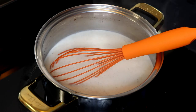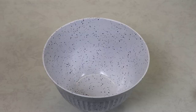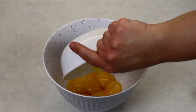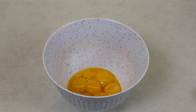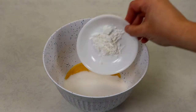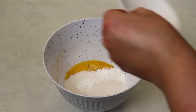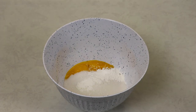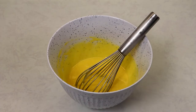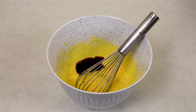My milk has been simmering on low heat for five minutes, so now I've turned off my stovetop and I'm going to set it aside at room temperature. Into a clean bowl we are going to add in our egg yolks, sugar, and cornstarch, and give this a good whisk. The mixture looks perfect, and now we can add in our vanilla extract and mix again.